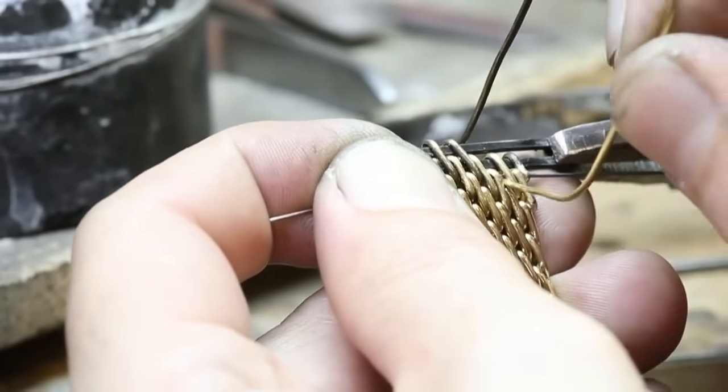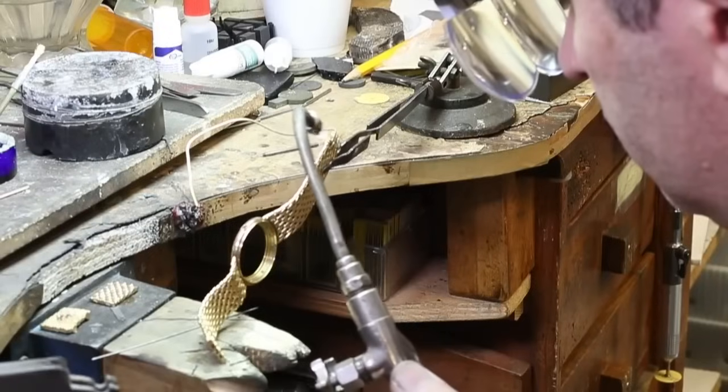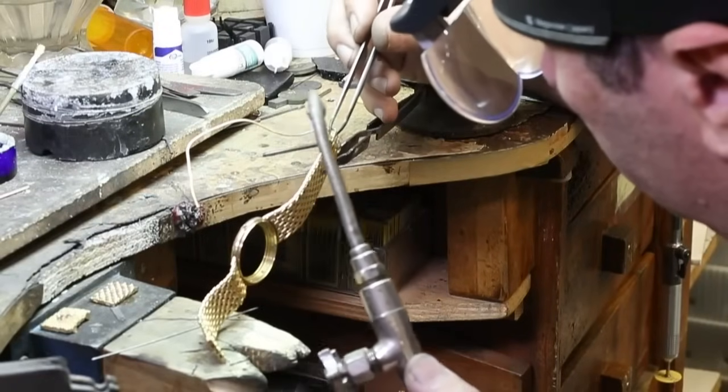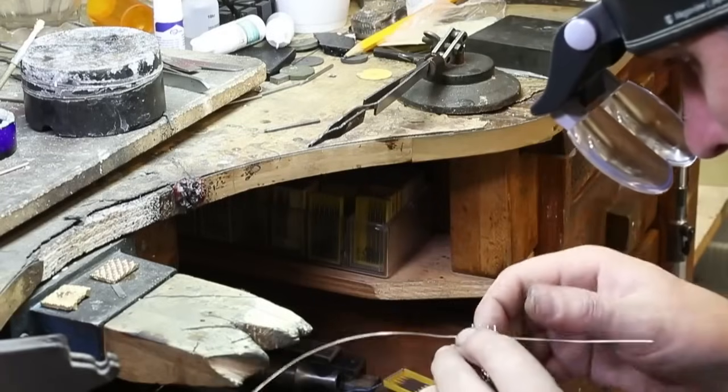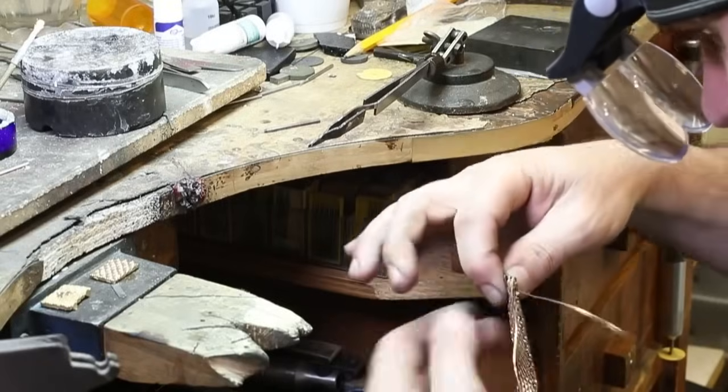Then, using customized tools made specifically for this job, we began to weave in the new 18 karat gold. Great care was taken every step of the way to ensure that the look and flexibility of the bracelet extension matched the rest of the bracelet.